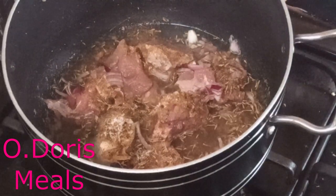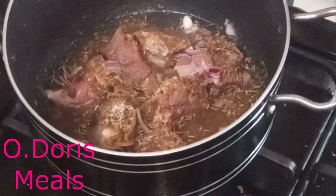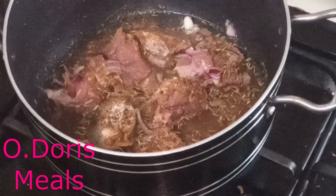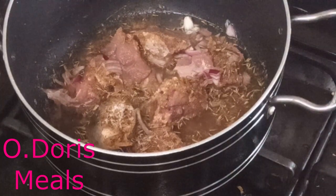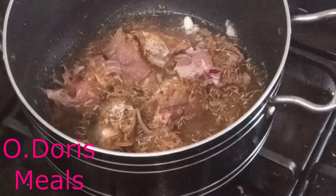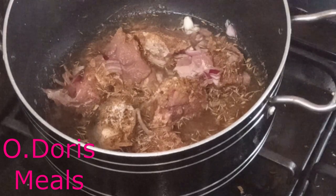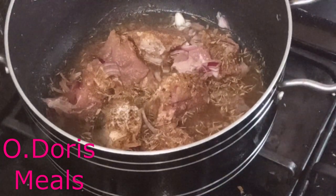I'm going in with half a teaspoon of salt and a cup of water — I don't want to add too much water yet, just a little. I'm not adding pepper now because the pepper I have at home is very strong and I don't want everyone in the house to start coughing. Just cook the meat first, and later on you add the pepper. We'll know the right time to add pepper as we proceed — so let's cook this meat until it's soft.